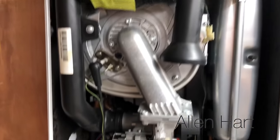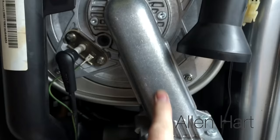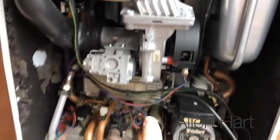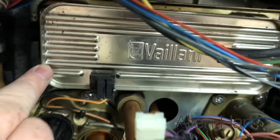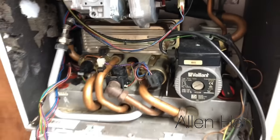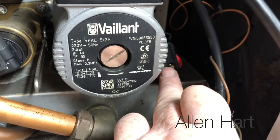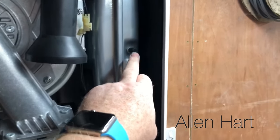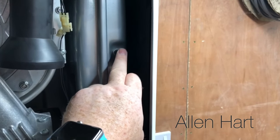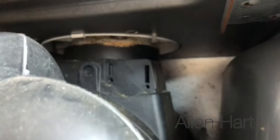If we have a look inside, we've got the heat exchanger — which is a stainless steel heat exchanger — the burner body, the fan, the pump, and the plate heat exchanger there. There's a PRV up front as well. The expansion vessel is easy to get to, so if we need to top up the expansion vessel we can just do that on there.